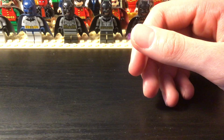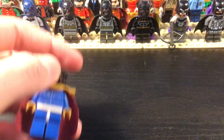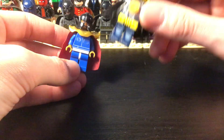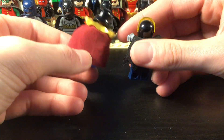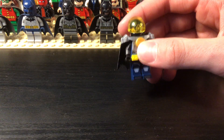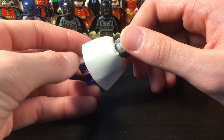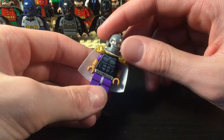And then this is Vandal Savage. And then here's the Anti-Monitor and the Monitor — honestly I'm not really too sure of the difference, but yeah. And then the final one is Prometheus — I was finally able to make him and actually make him look decent. Prometheus is pretty cool.